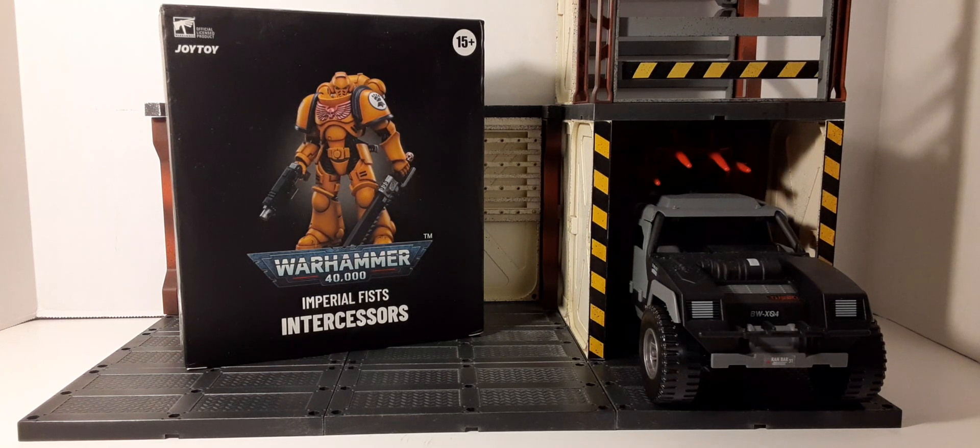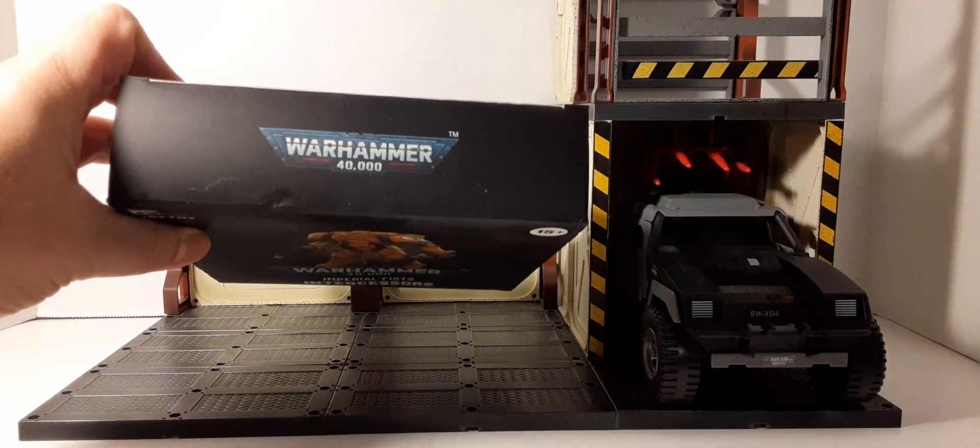This is the packaging it comes in — it's a black box. You can see all the information. These are recommended for ages 15 and above; they are for adult collectors. Here's the top of the box.